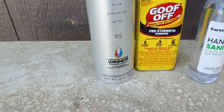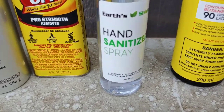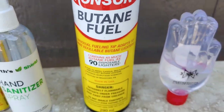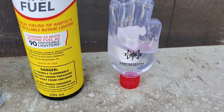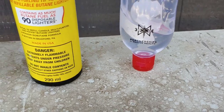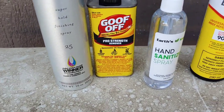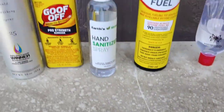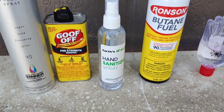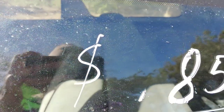I have hairspray, hand sanitizer spray, butane fuel, and hand sanitizer gel. These are random things I just picked up in my house. Let's see if they work because I do not have brake cleaner.